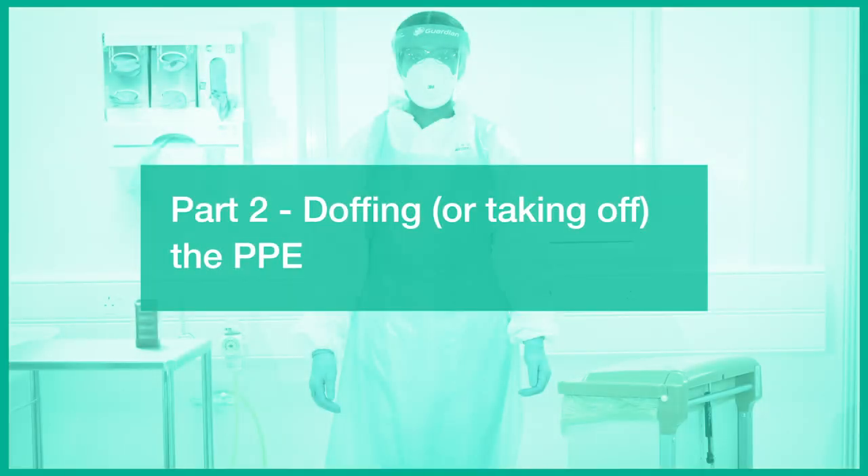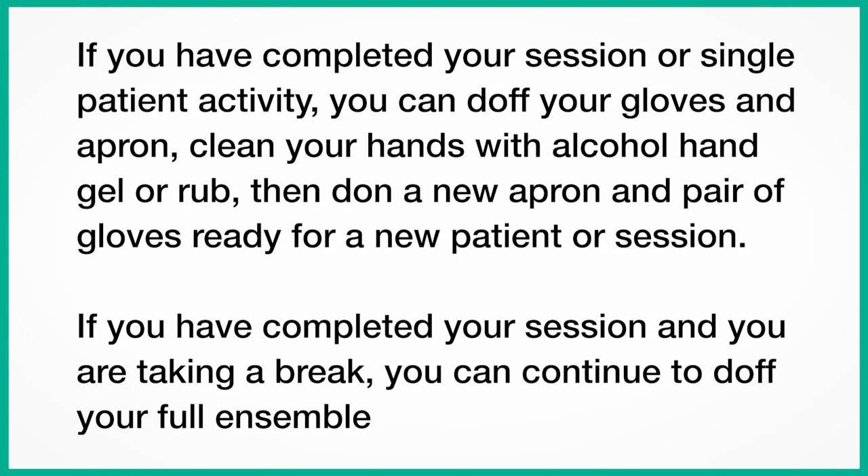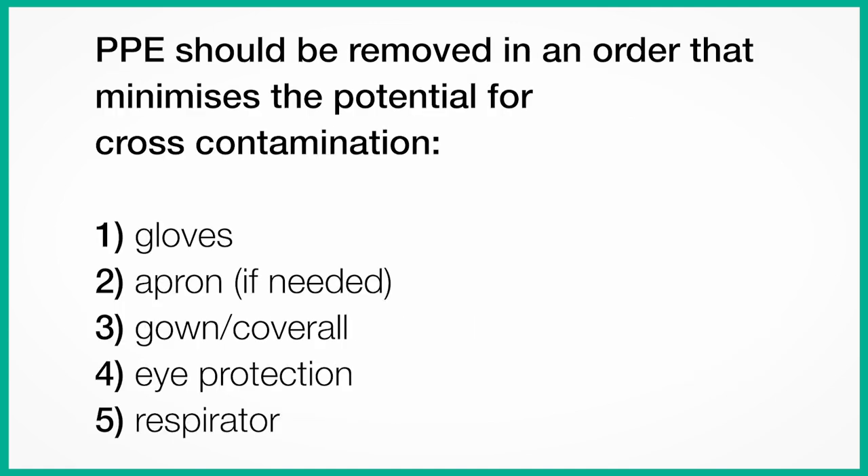Part 2. Doffing or taking off the personal protective equipment. If you have completed your session or single patient activity, you can doff your gloves and apron, clean your hands with alcohol hand gel or rub, then don a new apron and pair of gloves ready for the new patient or session. If you have completed your session and are taking a break, you can continue to doff the full ensemble. PPE should be removed in an order that minimises the potential for cross-contamination: remove gloves first, then apron if needed, then gown or coverall, then eye protection, followed by your respirator.